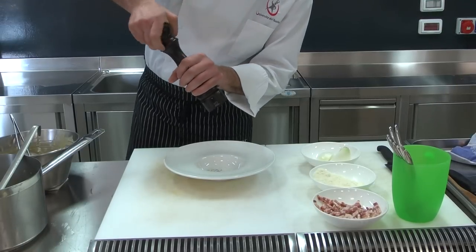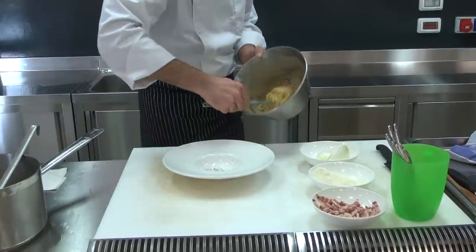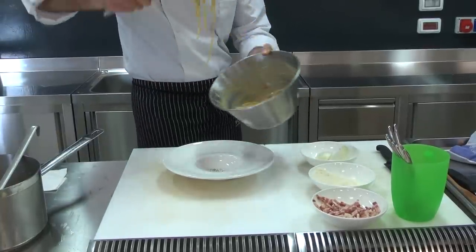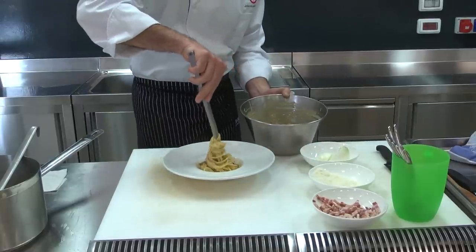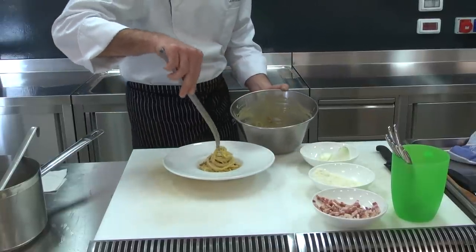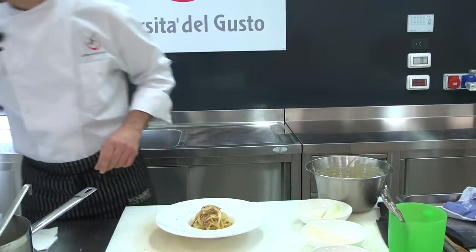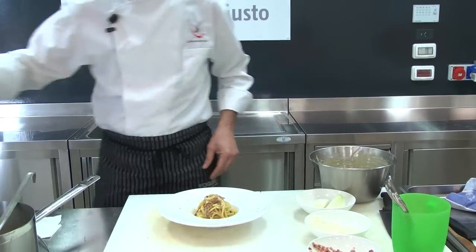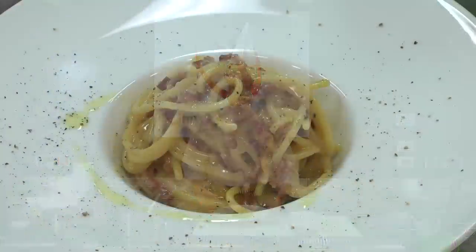Just a bit of pepper. One more touch of pepper on top. Season with a little oil, if needed. And the carbonara is now ready.